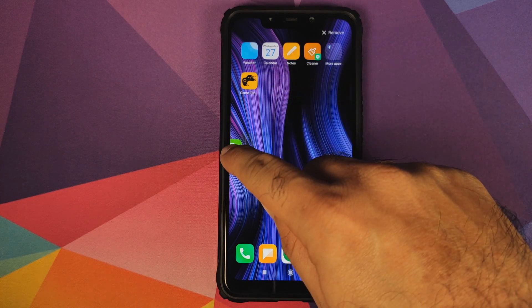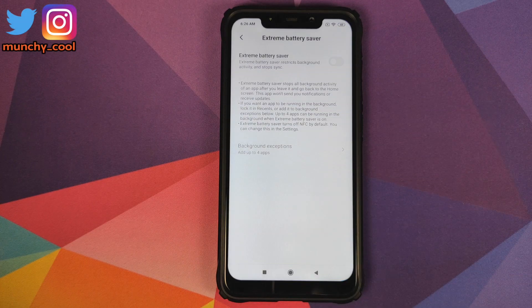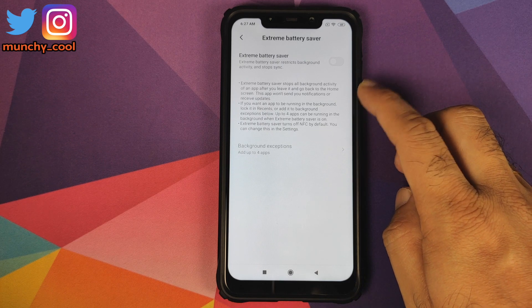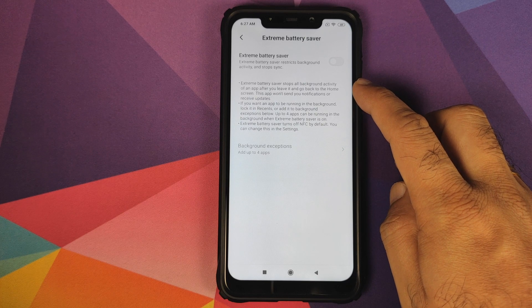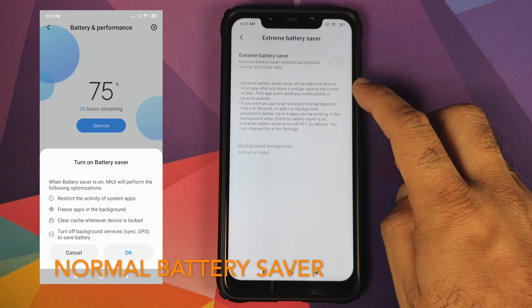Here it is — this is my shortcut for extreme battery saver. All I will do is drag it over to the next home screen, click on it, and that will open extreme battery saver. As per Xiaomi's description, extreme battery saver stops all background activity of an app after you have left it.